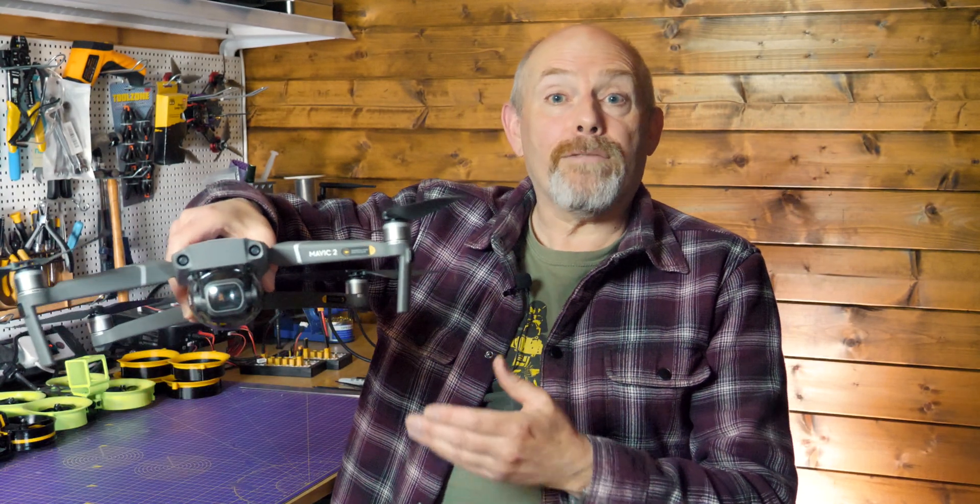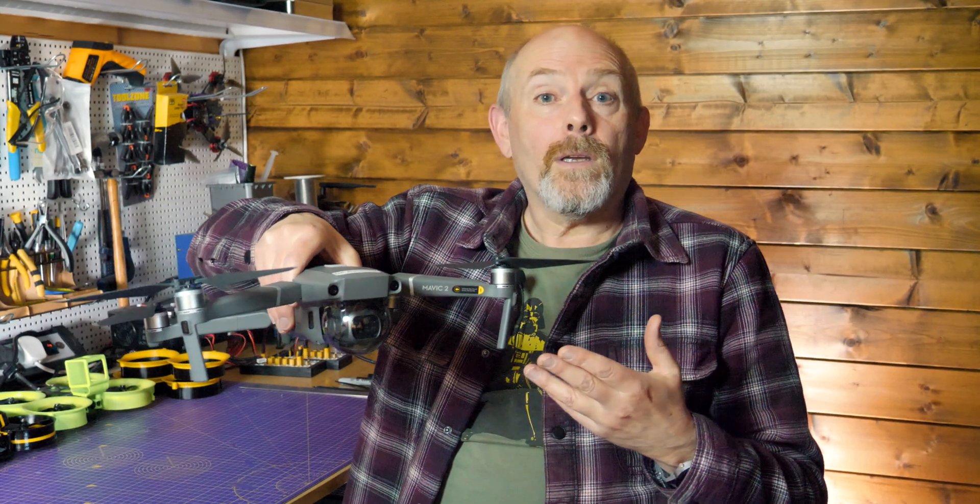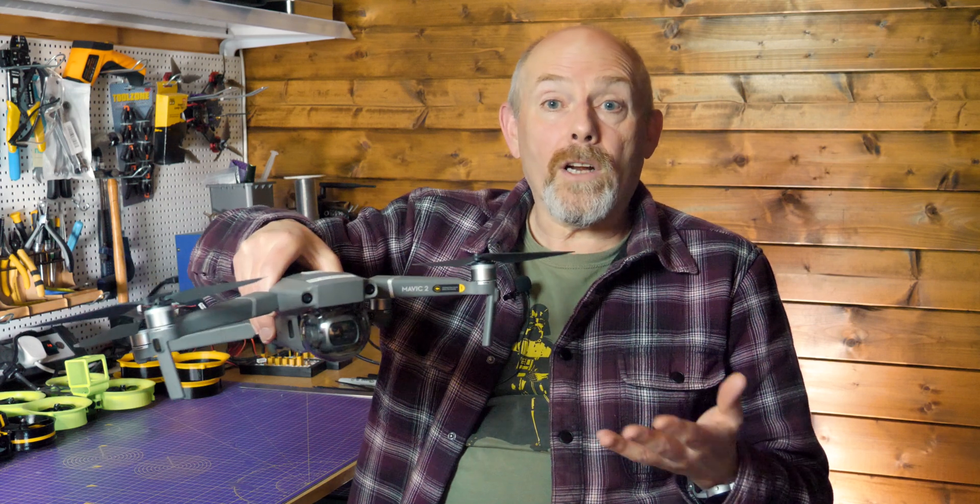But if you get that warning and you flip the drone into atti mode — and you need to be really ready for it — it will drift off in the wind, and you immediately get a feel for how strong the wind is at the altitude of flying. That's why the first thing you should do if your drone is struggling is reduce height fast, because the wind will generally be at a slower speed nearer the ground. So how do you enable atti mode on the Mavic 2? Now this isn't really a hack — it's more of an undocumented feature in the DJI Assistant desktop application.